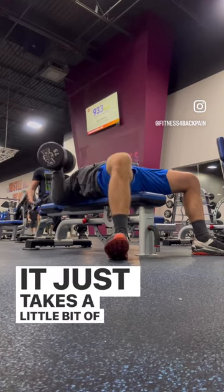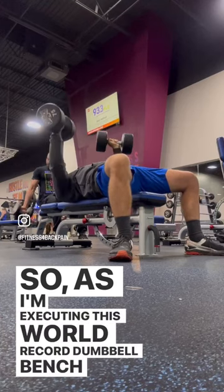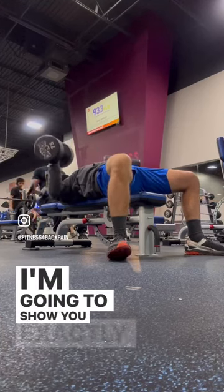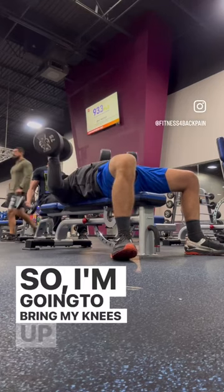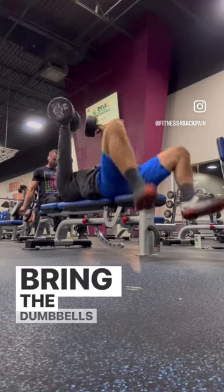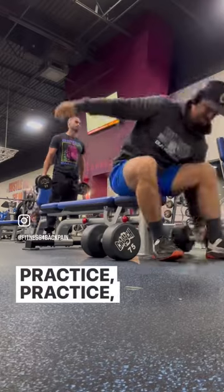It just takes a little bit of practice. So as I'm executing this dumbbell bench press, I'm going to show you exactly how to come up off the bench the same way. I'm going to bring my knees up to the dumbbell, bring the dumbbells to my knees at the same time, and allow the weight to pull me up. Practice.